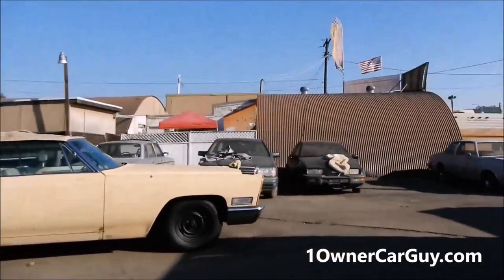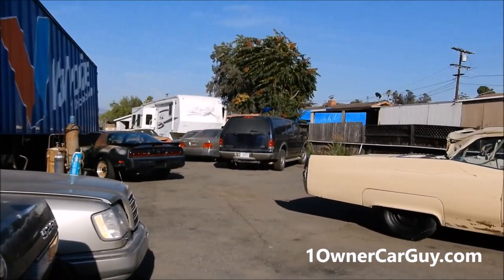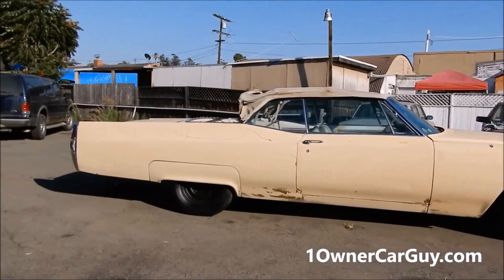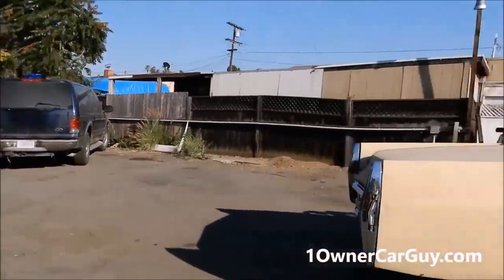I'm here in my lot and I've got lots of old classics. I've got a '73 Eldo Convertible back there — I'll flip you at a different angle — but all kinds of old classics. I've got four GTAs right now, and actually lots of Mercedes.